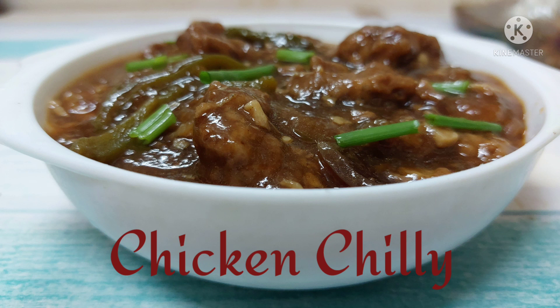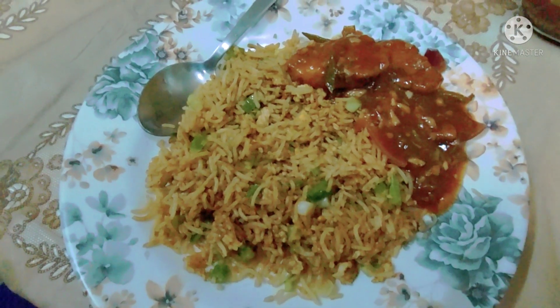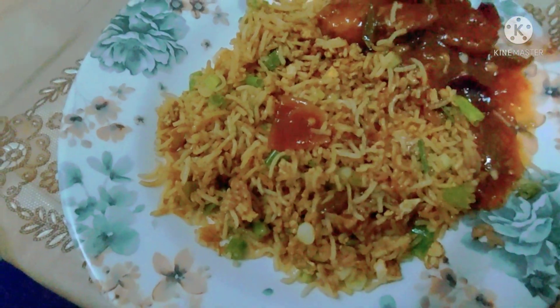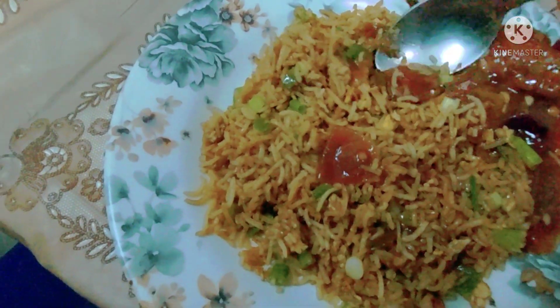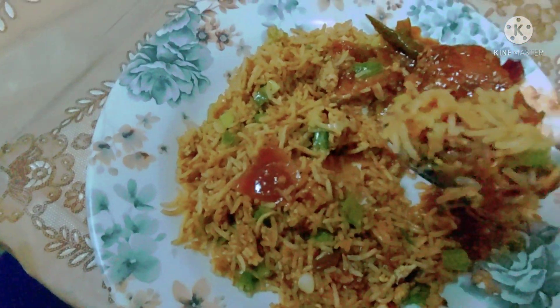You can eat it with fried rice or roti, it looks very good. If you make it my way, you will try it every time, because it will be more tasty than restaurants. Let's go ahead and take the recipe.